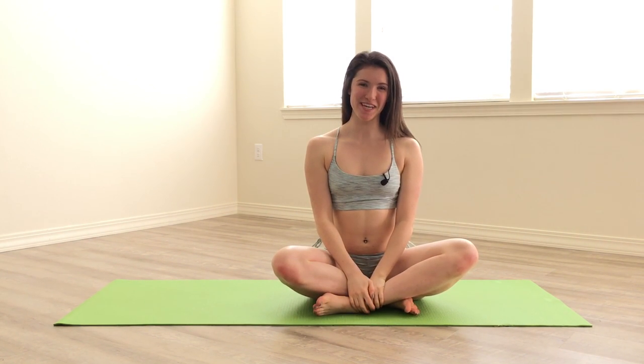Hello everyone, welcome to my channel. My name is Addie and welcome to a yoga instructional on plow pose. I'll start out by showing you the posture and then break it down a little bit more.